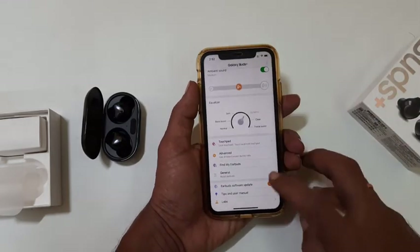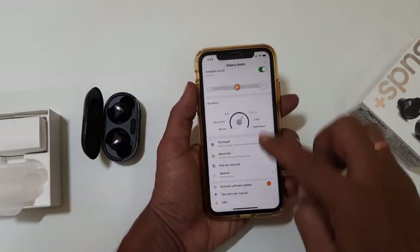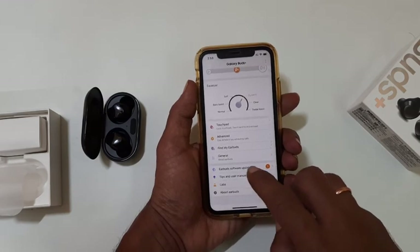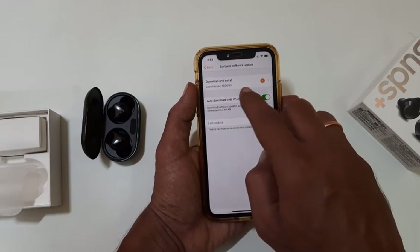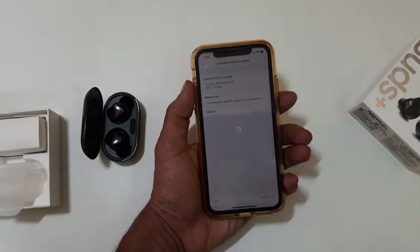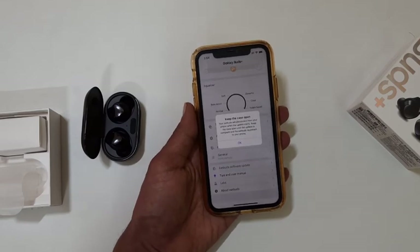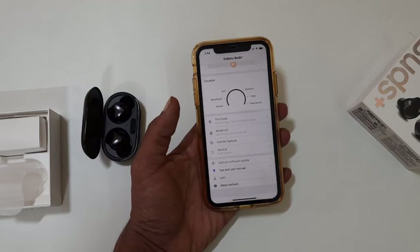The next option is General. Here you have the option to reset earbuds. To check for software updates, tap Earbuds Software Update. If an update is available, tap Download and Install. It will update Galaxy earbuds to the latest firmware.